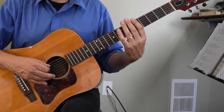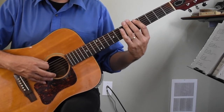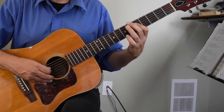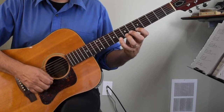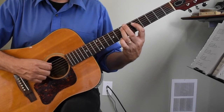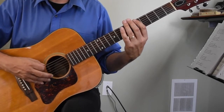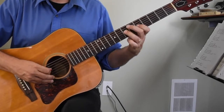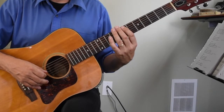The next one — you're on the fifth fret with your index finger. In eighth notes it sounds like this: one and two and three and four.